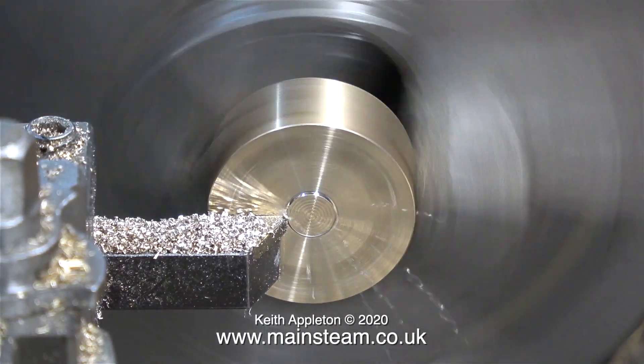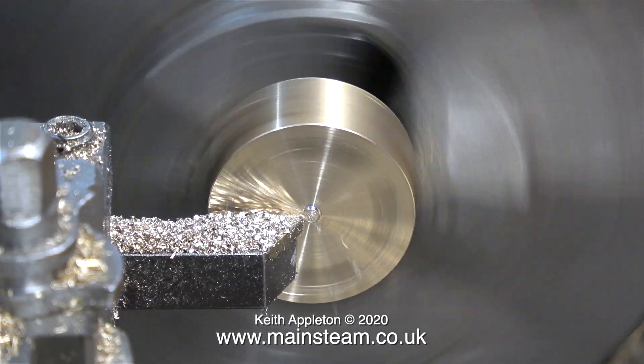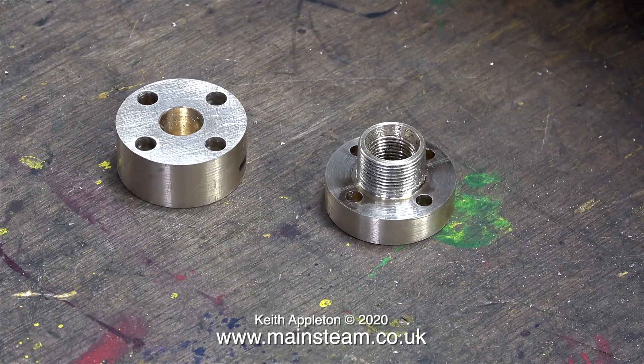For now, here are the parts so far on the bench. This has taken quite a while to manufacture. On the right-hand side is the wet header flange — and you will notice it is 5/16ths of an inch thick, not 3/16ths as it says on the drawing. And the one on the left is the main wet header that bolts to it.